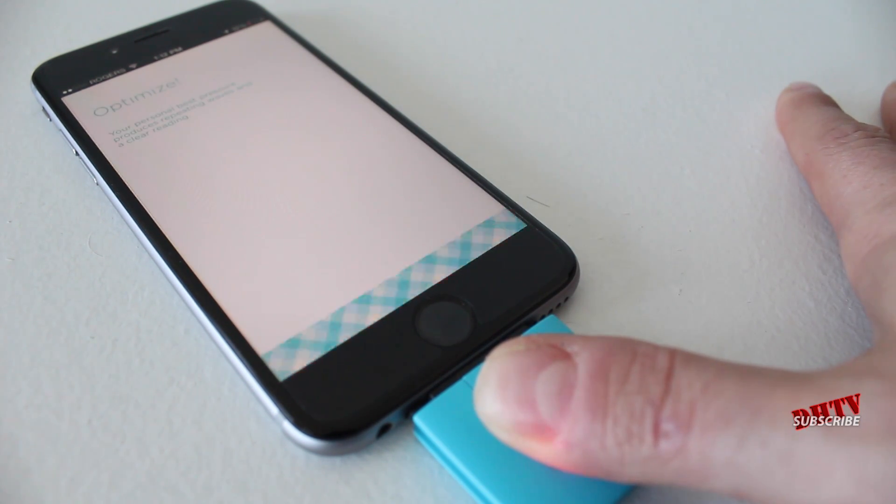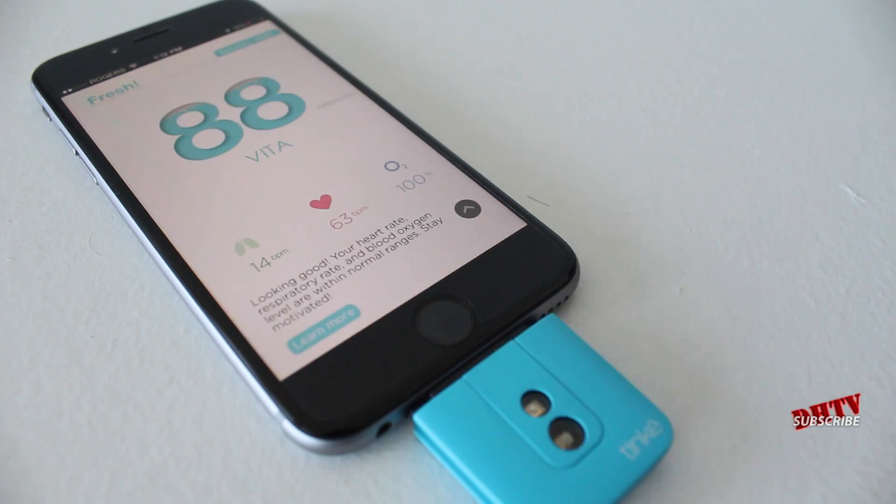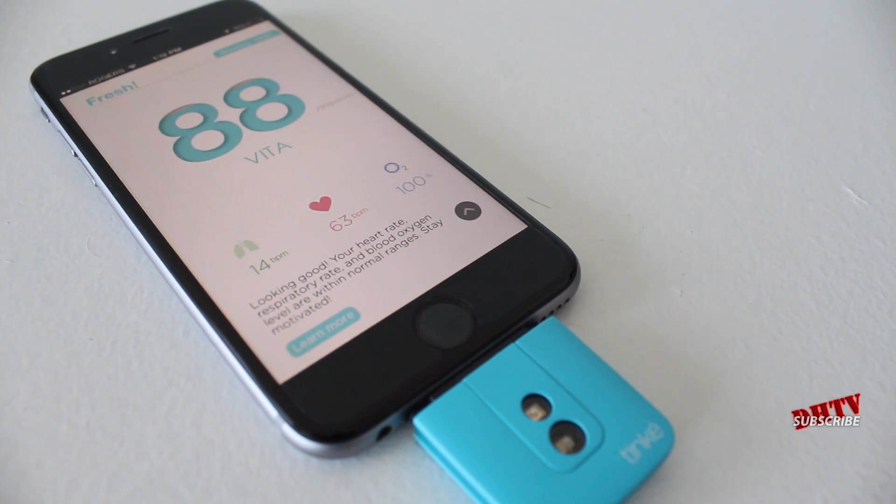What you want to do here is try to stay still and be in a comfortable position. As it completes the test, I just want to let you guys know that I've placed the link in the description box below to give you more information on the Tink — you'll be able to see full specifications, other people's reviews, and the different versions of this device, because this is not just for the iPhone but for many different devices.